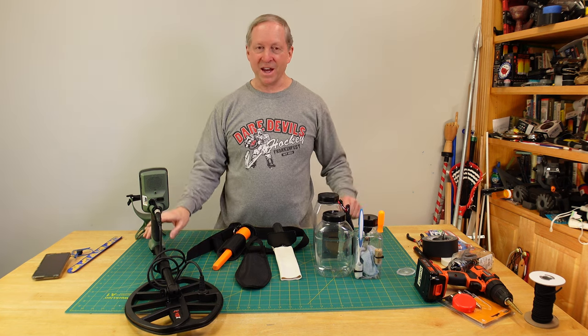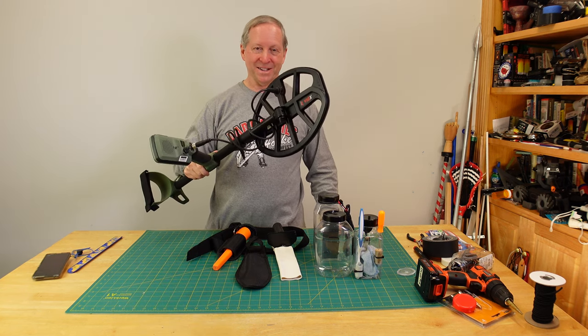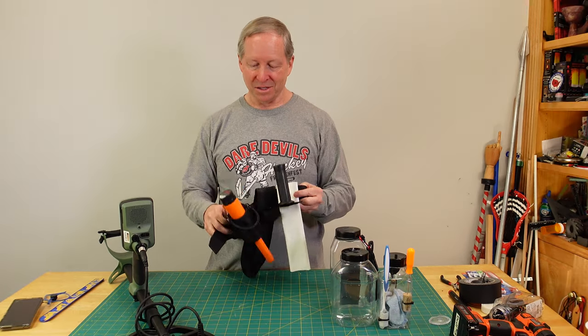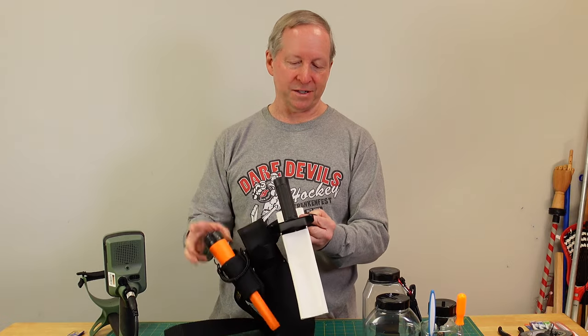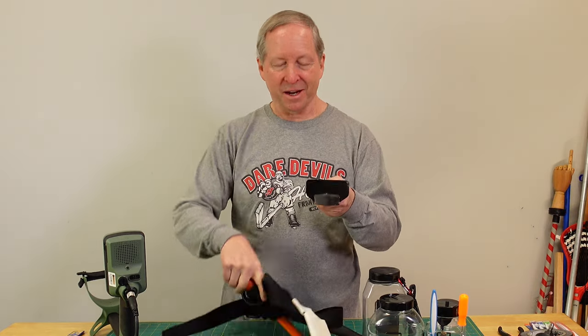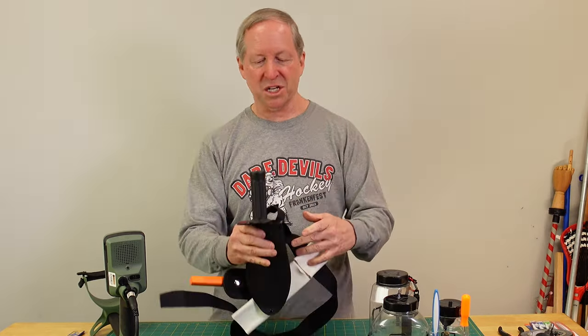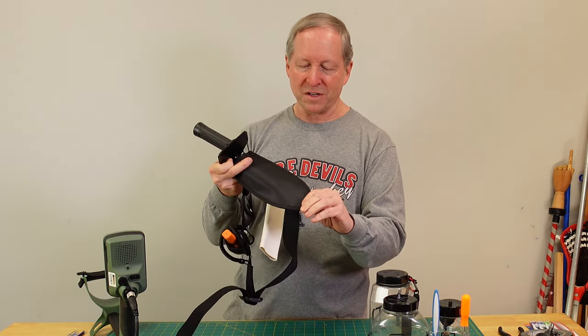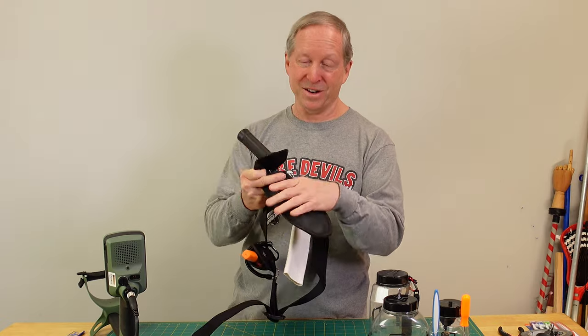I'll have to admit I've gotten big into metal detecting, and when you get big into metal detecting you quickly realize you need tools. So you've got this pinpoint connector and you've got a digger. This digger is sharp, and this is the sheath it came in — but it's just gonna break down over time and get dirty.